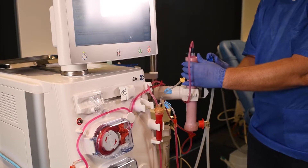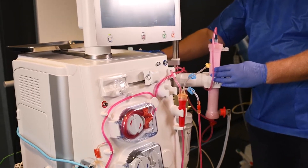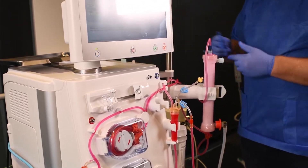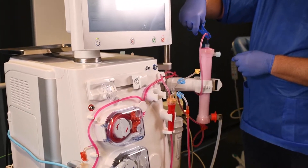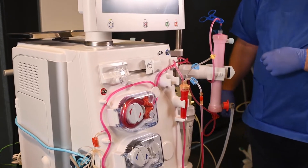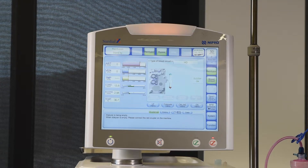Remove the blue coupler from the dialyzer and return it to the rinse bridge. Before fully attaching it, place a cap on the dialyzer and clamp the bloodline above the blue dialyzer connection. Now fully attach the coupler, and CERDIALX starts removing the fluid from the dialyzer and the bloodline.